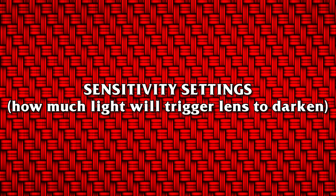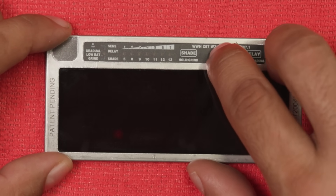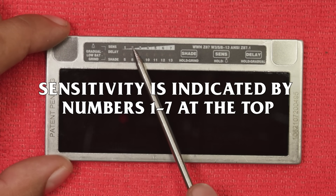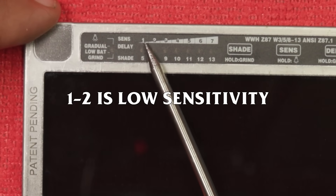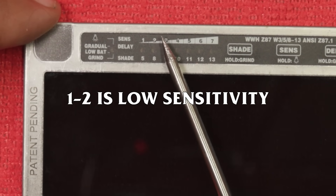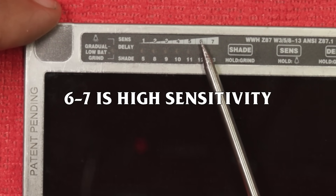Sensitivity settings: how much light will trigger the lens to darken. Short press the sensitivity button until you get to the desired settings. Sensitivity is indicated by the numbers one through seven at the top. One and two: low sensitivity. Three to five: median sensitivity. Six and seven: high sensitivity.